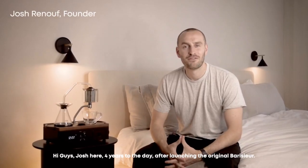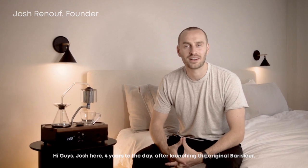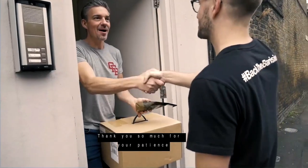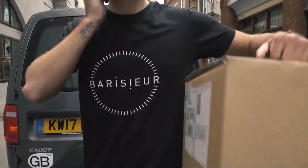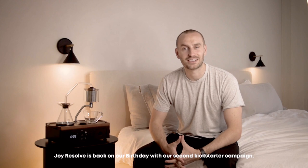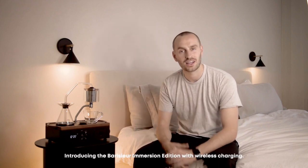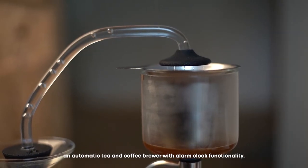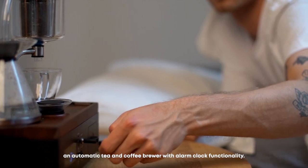Hi guys, Josh here. Four years to the day after launching the original Barrasur, Joy Resolve is back on our birthday with our second Kickstarter campaign. Introducing the Barrasur Immersion Edition with wireless charging — your personal Bedside Barista, an automatic tea and coffee brewer with alarm clock functionality.